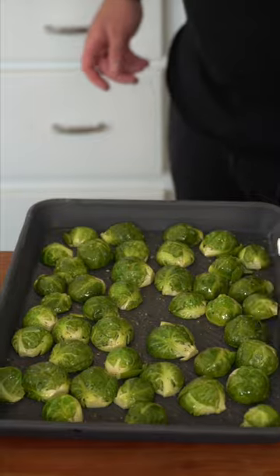And then on to a preheated baking dish. Now into the oven at 400. Please be patient and get them really nice and crispy.